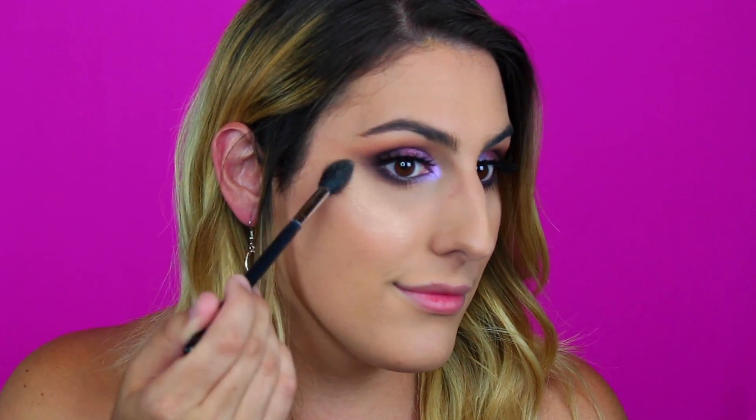Next I'm taking this highlighter — the Becca Cosmetics Shimmering Skin Perfector in Champagne Pop. I have hit pan on this but I'm trying to bring it back to life. I'm using a Morphe M501 brush and just highlighting the tops of my cheekbones, starting at the back and bringing it forward. We're just giving ourselves a natural glow. I feel like our eyes are already dramatic enough, so we want to keep it pretty simple — just a little highlight on the top of the cheekbone to give some dimension to our skin.